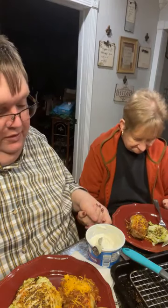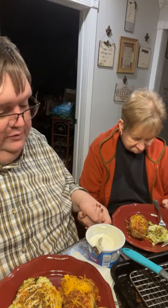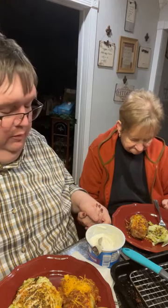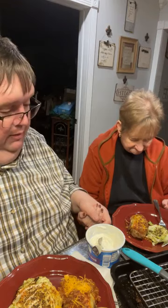We thank you for this wonderful meal, we thank you for the hands that prepared it, dear Lord. We just thank you for the nourishment of our bodies. Be with all those people that are without — without electricity and without things that they need, dear Lord. Be with all those people who are working to restore the power, and the first responders as well. In Jesus' name we pray, Amen.